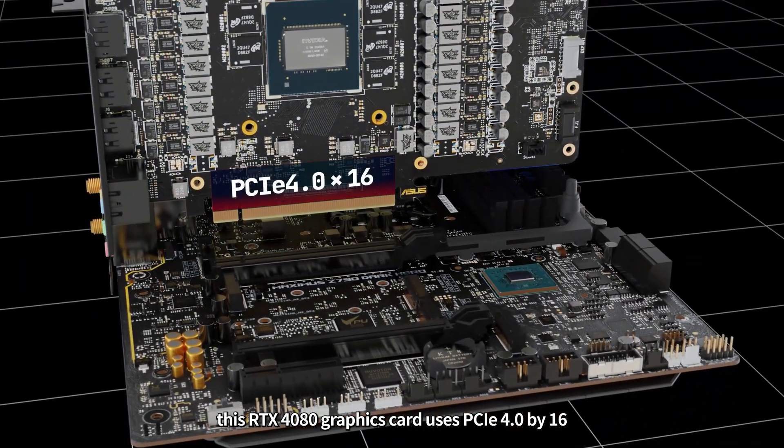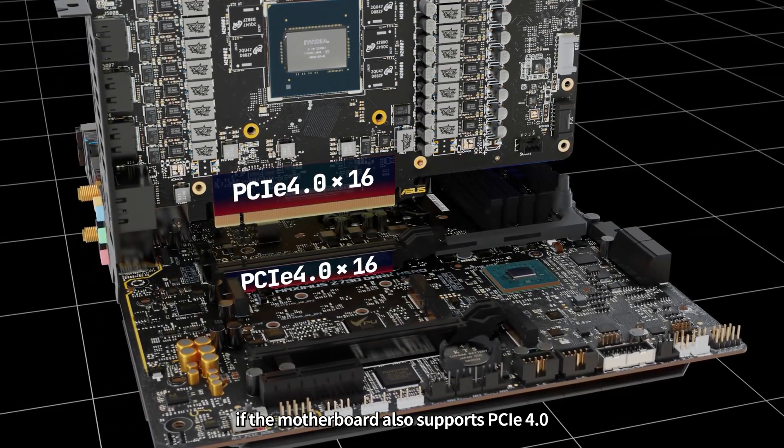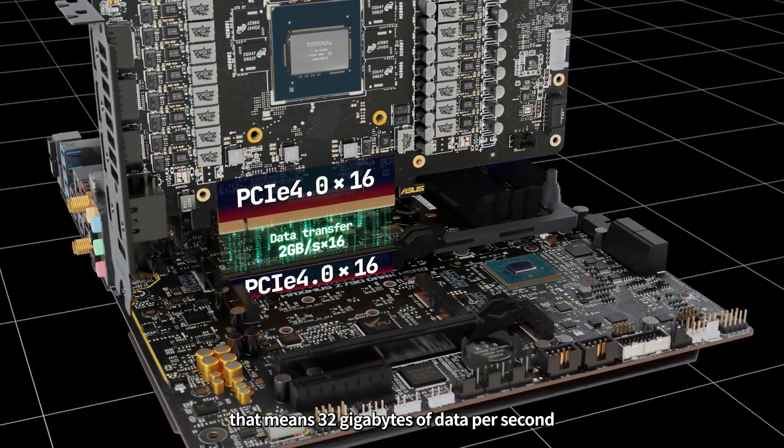Data transmission depends on the PCIe version and specification. This RTX 4080 graphics card uses PCIe 4.0 x16. If the motherboard also supports PCIe 4.0, each channel will transfer two gigabytes of data per second. With 16 channels, that means 32 gigabytes of data per second.